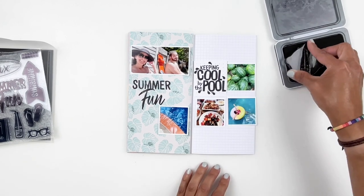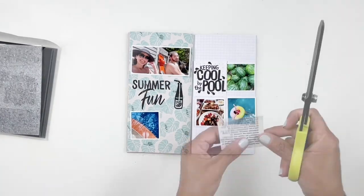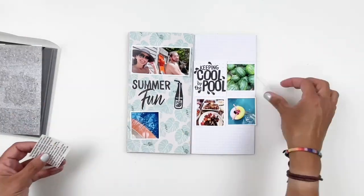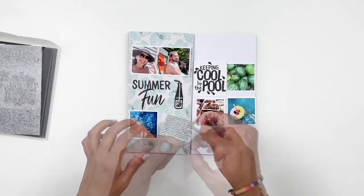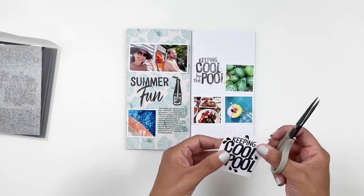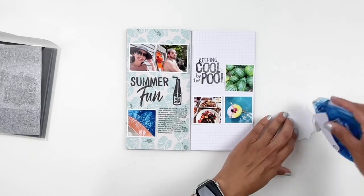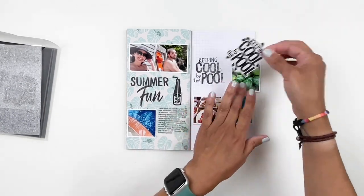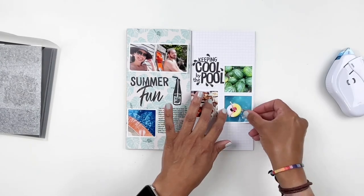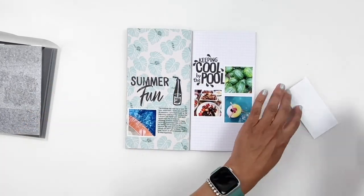Now that I know where all my stamping is going and I have all my photos set, I can add my journaling. I trimmed out my journaling into the same size as my photos - I think it was a 2x2 - and I add it right next to my square photo. Then I grab my tape and stick down all the rest of my photos. This is also where I decide to trim around my little stamp and cover that boo-boo - it just looked better trimmed around it than having it as a square.